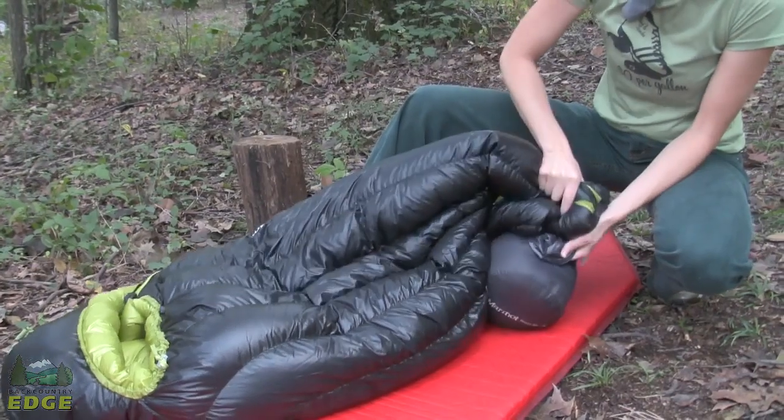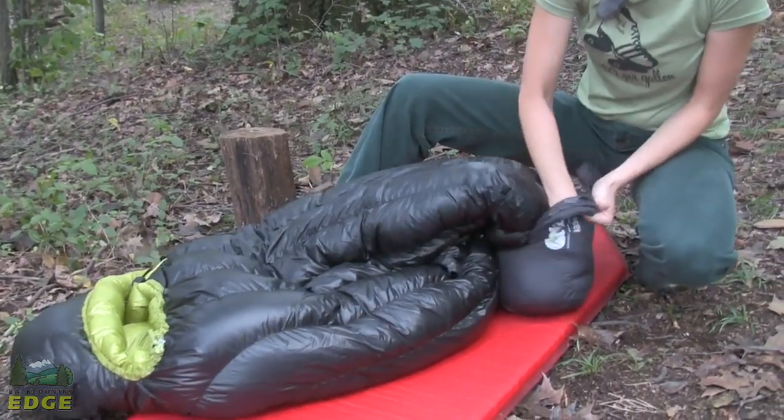The Plasma 30 does come with a stuff sack and a storage sack. It weighs in at 1.6 pounds, making it an excellent partner for anybody who is looking to do some lightweight backpacking and is looking for a three season down mummy bag.